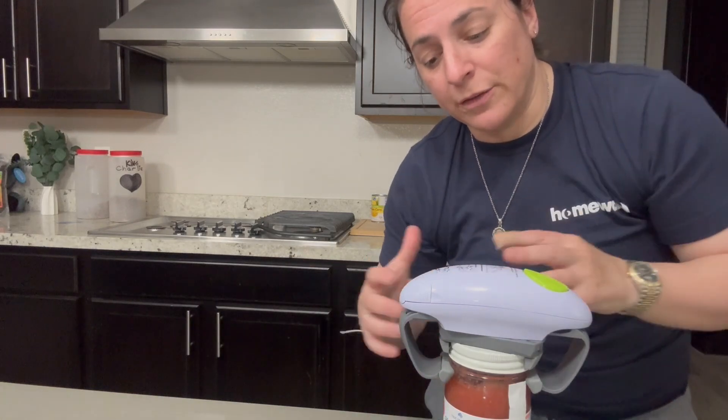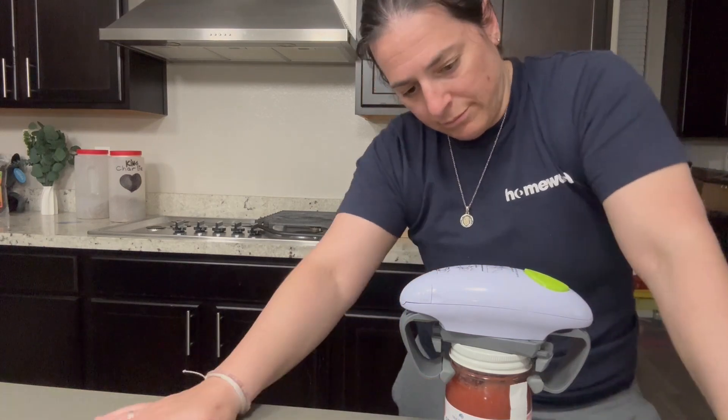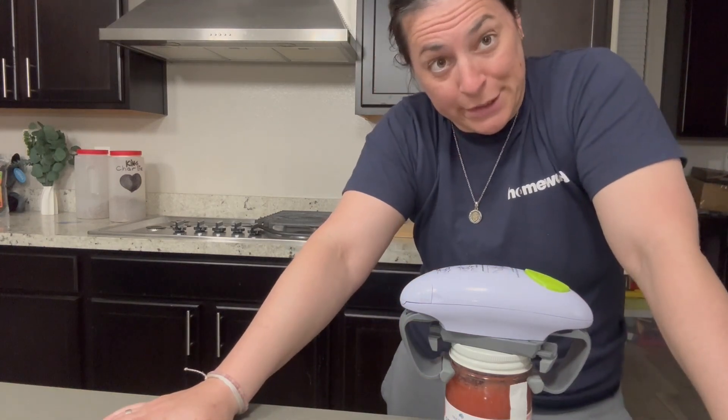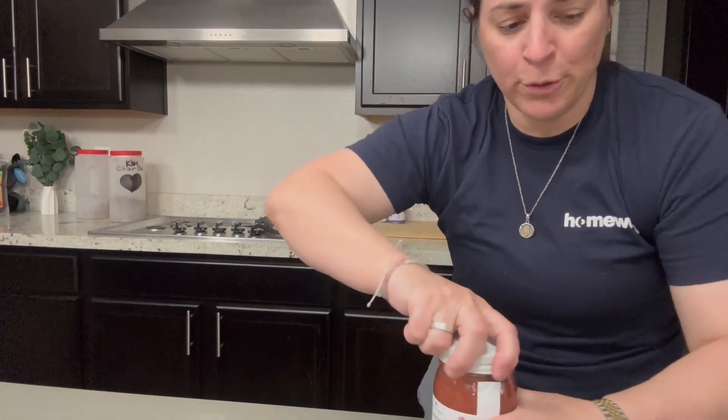So you let go of the button and it starts to release. And the lid is off of this super stubborn jar.